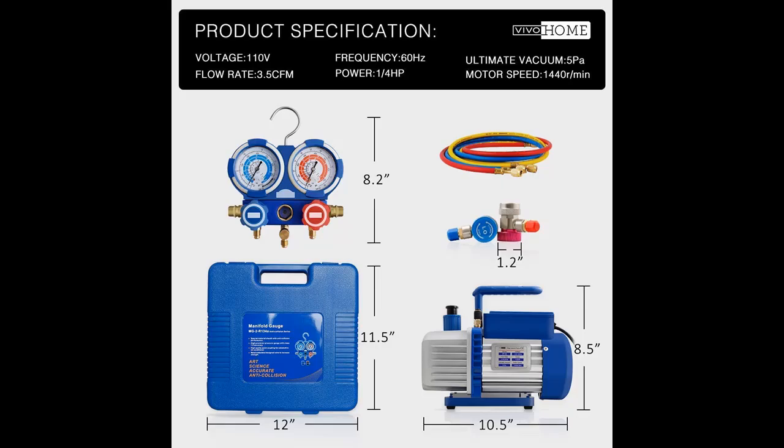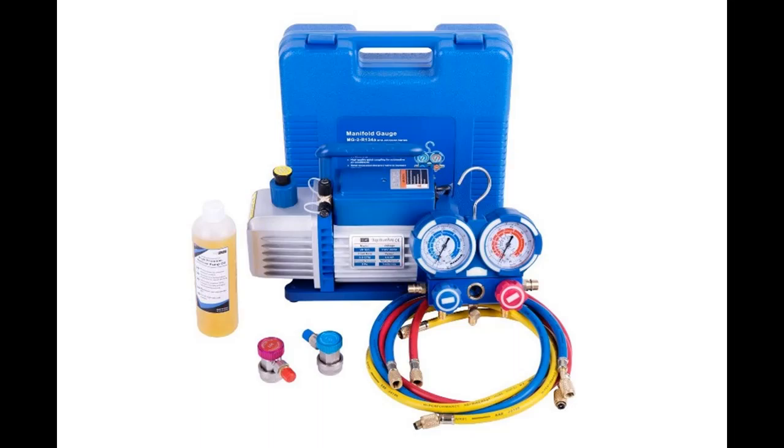Perfect for maintaining R134A, R12, R22, and R502 air conditioning systems. Not suitable for R410A systems. Package includes one single-stage vacuum pump and gauge set, which can be used both for automobiles and home air conditioning units.